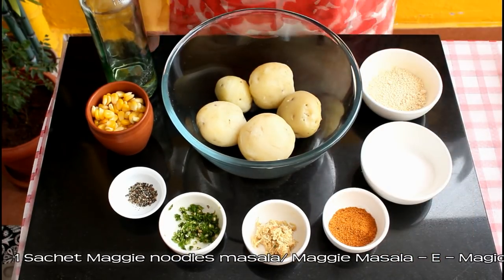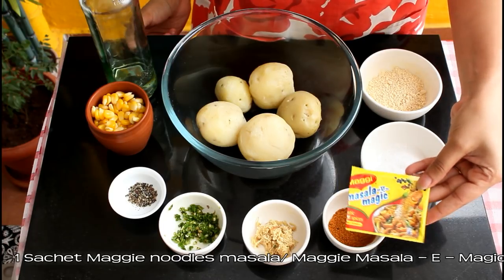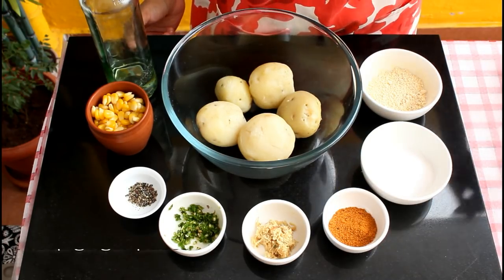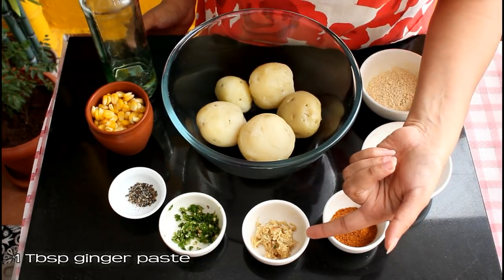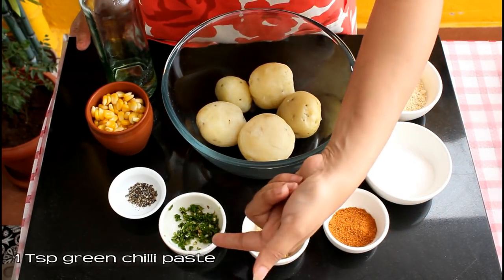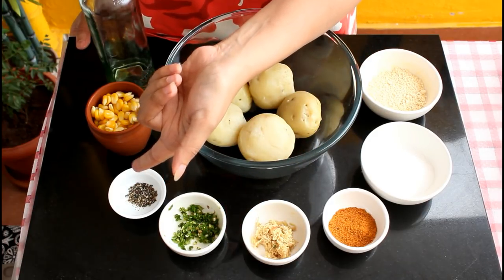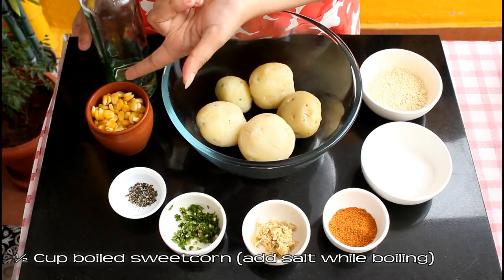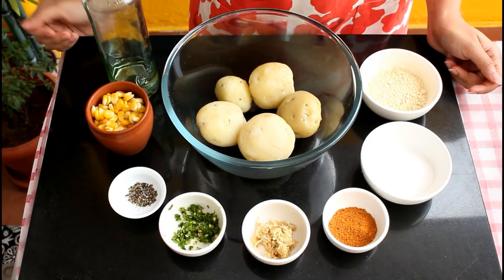One sachet of Maggi masala or Maggi masala a magic — you can find this in any grocery shop. One tablespoon of ginger paste, one teaspoon of green chili paste, half teaspoon of crushed black pepper, half cup of boiled sweet corn, and cooking oil for frying.